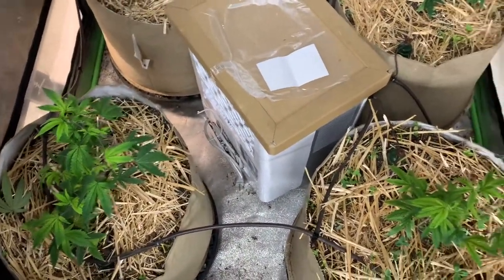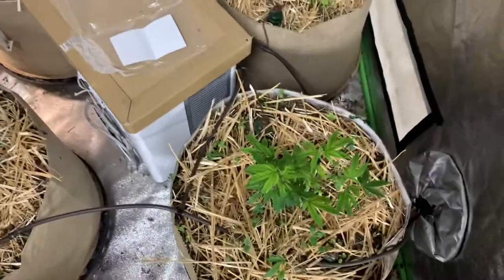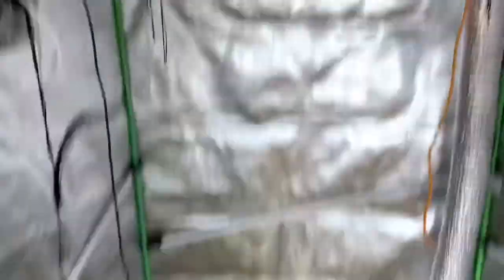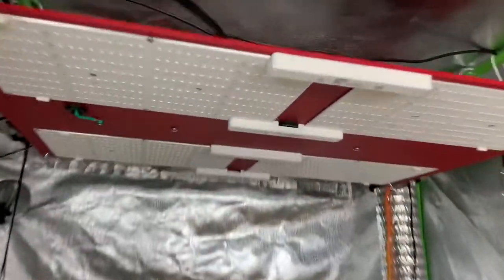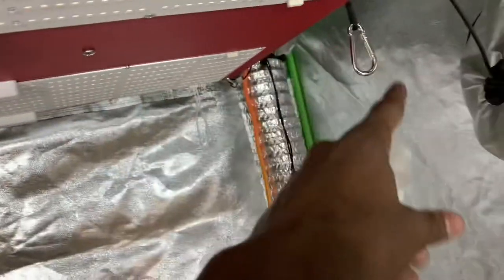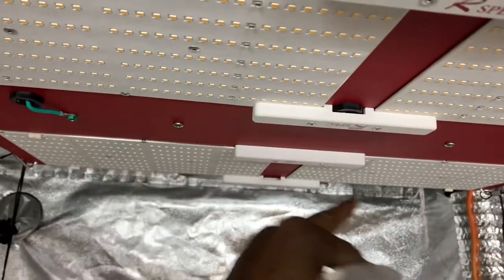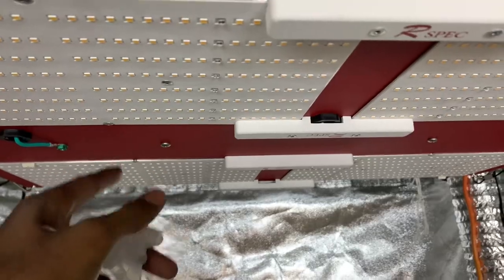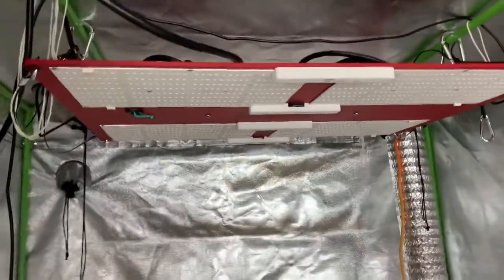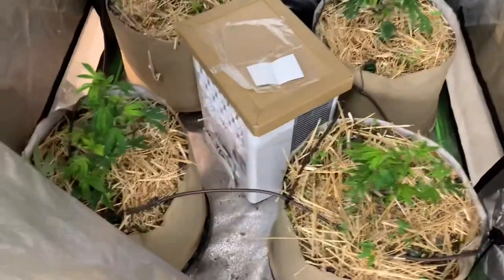I'll just spray the top and that'll be it. Over here I got the light off — you saw the UV bar, the UV strip. The UV strip would go right in there: take the screws out, put the clip in, screw it back in, clip the light in — boom, there you go.